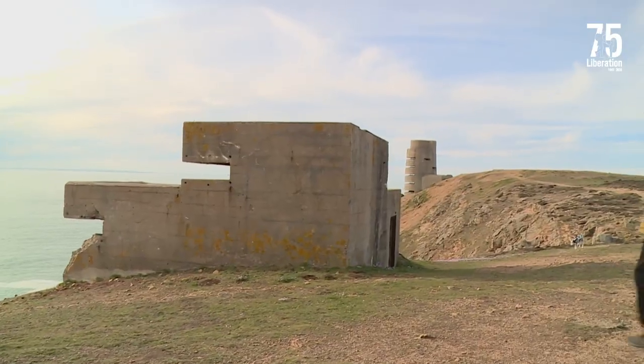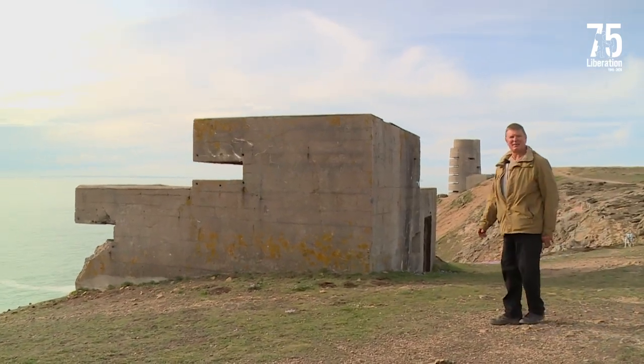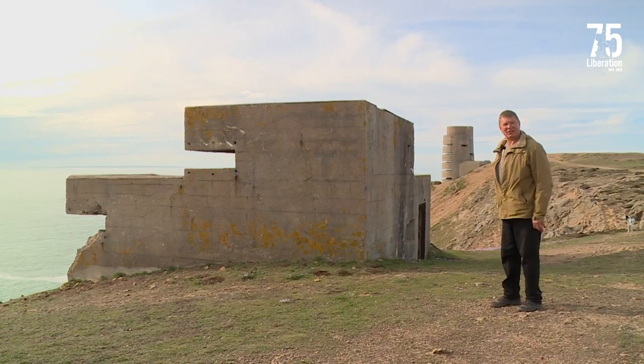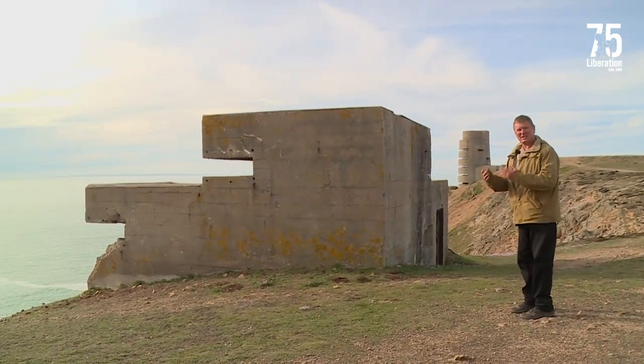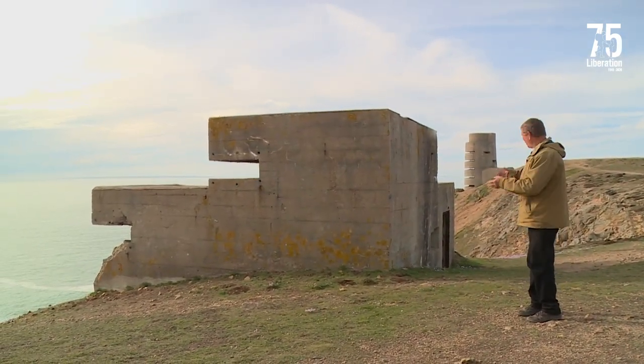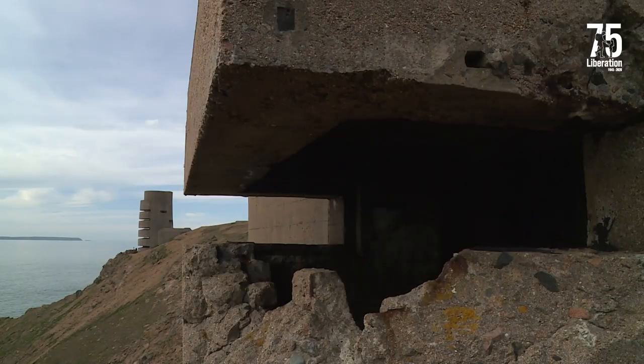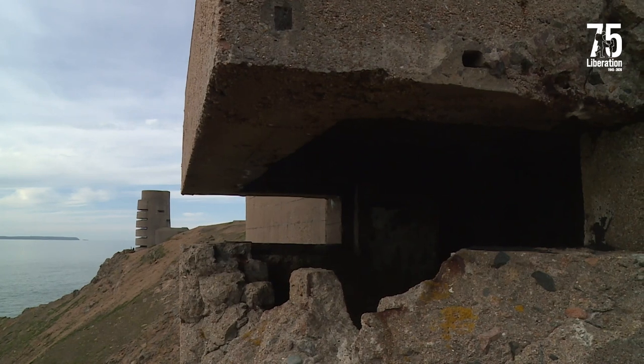This is M2 — one of ten army observation posts that are still in situ around the island today. They were just a temporary emplacement while the observation towers were being built. They're actually manned by the army as opposed to the Kriegsmarine, the German navy, who manned the towers.